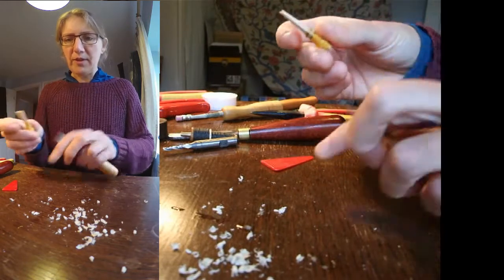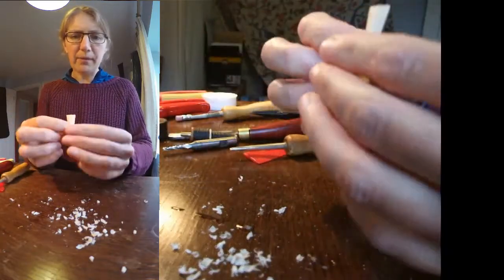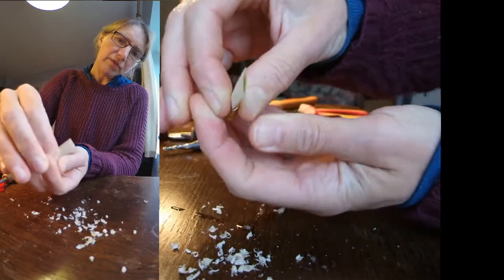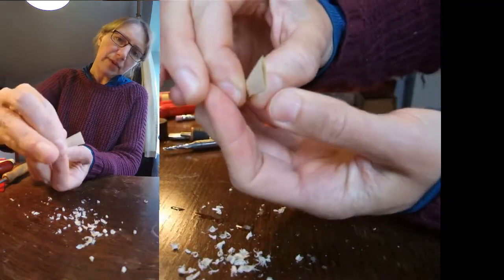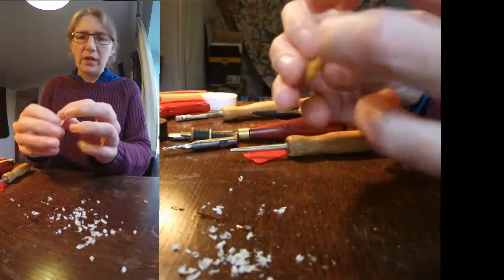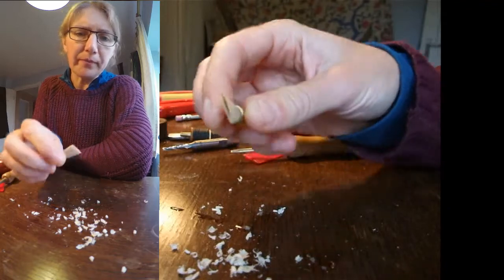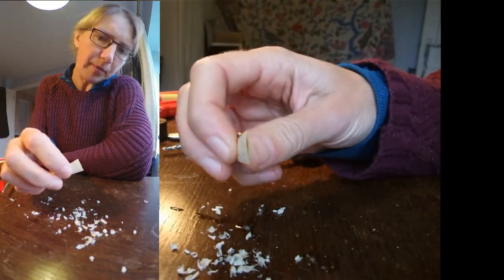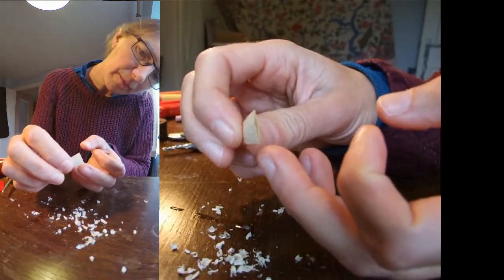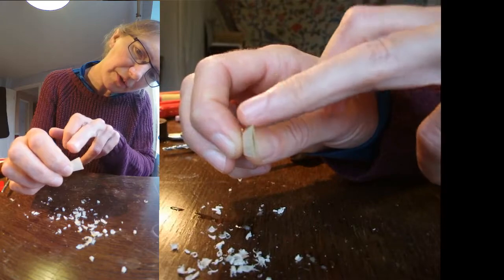That is by no means finished but it's definitely looking more like a reed. I'm going to close it down a bit using my fingers on the wires — I've talked about this in previous videos so do look them up. This is not entirely symmetrical at the moment. The tip opening is closing on this side of the reed before it closes on this side.